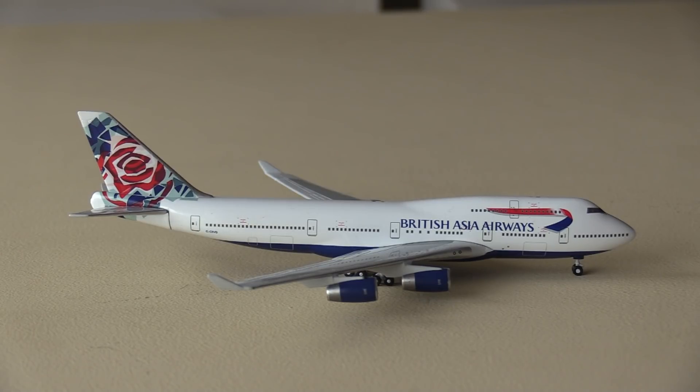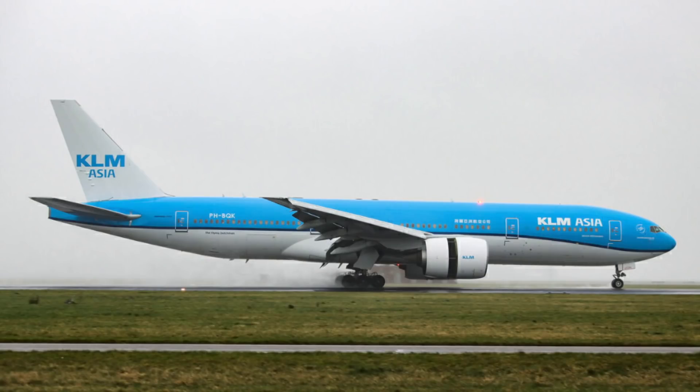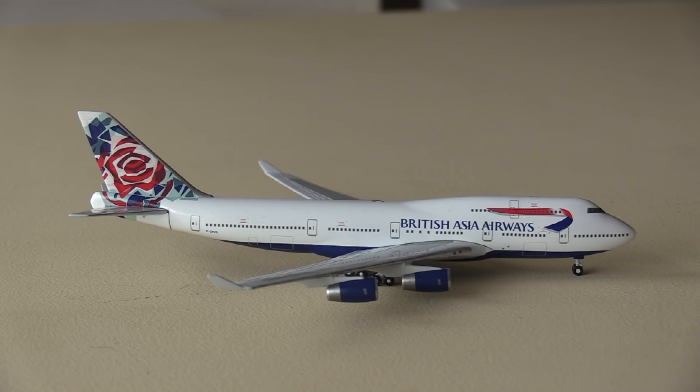This aircraft is also different because it's a British Asia Airways 747. The reason for that name is this aircraft fell victim to the whole Taiwan situation. China still restricts state-owned airlines from operating into Taiwan. So the way airlines like British Airways and KLM get around this is they create a subsidiary — in this case, British Asia Airways — so that aircraft can fly into Taiwan. British Asia Airways ceased operations in 2001 when British Airways stopped flying to Taipei. KLM still have some Asia aircraft that fly into Taipei, and I believe ANA and Qantas have done this as well.